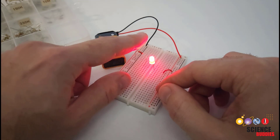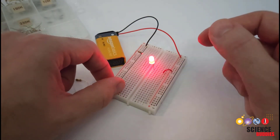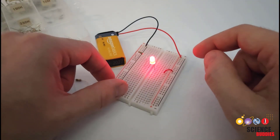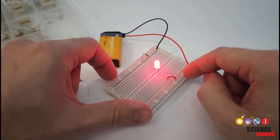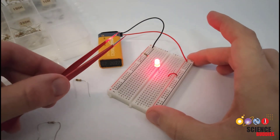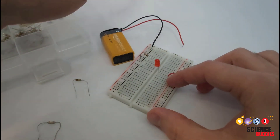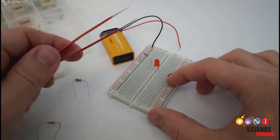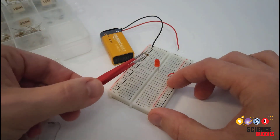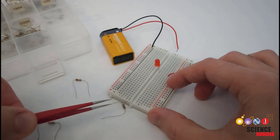This resistor is getting hot to the touch, so I am probably exceeding the safe power rating of the resistor — that is something we are going to cover in more detail when we get into the math and physics in the next video in this series, which you can find linked in the description. If you do make a mistake and notice that things are starting to get too hot, you want to disconnect the battery immediately to remove power from your circuit, and then wait for things to cool down. The safest approach is to use tweezers or something to remove the parts, just so you don't burn your fingertips on anything that has gotten hot.